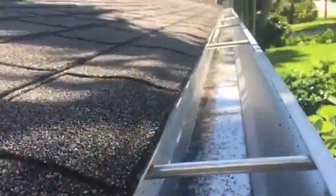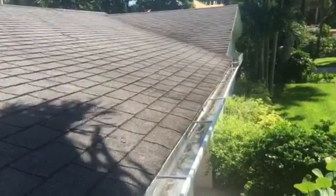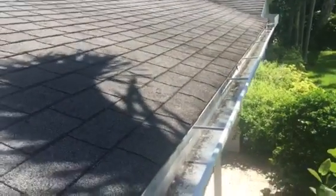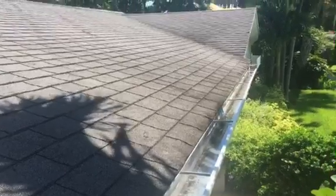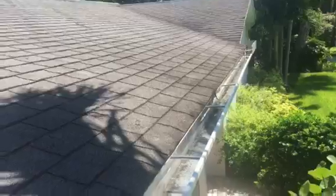Now I talked about the gutters being fastened into the fascia. Another thing with these gutters is you can actually see that there is ponding water currently in the gutter system. This is something we might want to address, because there's ponding water here — it wasn't installed correctly from the get-go, and that means the gutters will probably start to leak down the road.